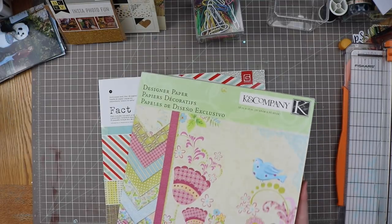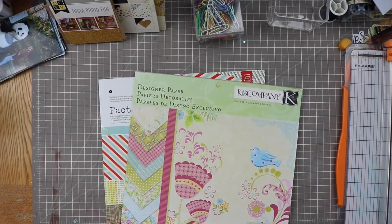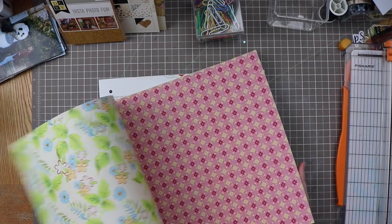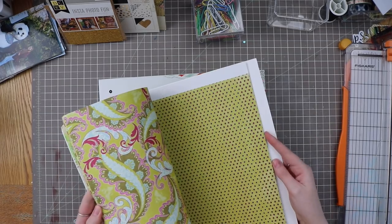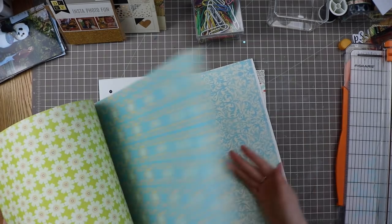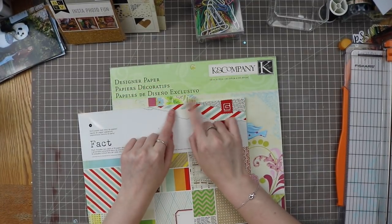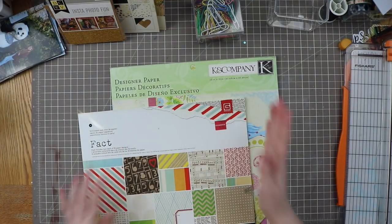This pad is old — I'm not even sure where I got it, maybe Joann's. I know I can probably use some of these sheets but not all. I'm not pairing my photos with my kits this time, mainly because I've looked through my photos enough to know I'll be able to use some of these items. I also want to pull from this pad. If you remember my paper pad sorting video, these two were in my 'expiration date' section.